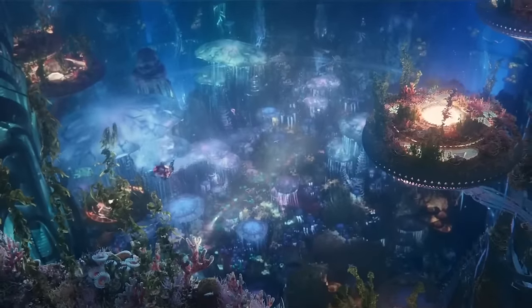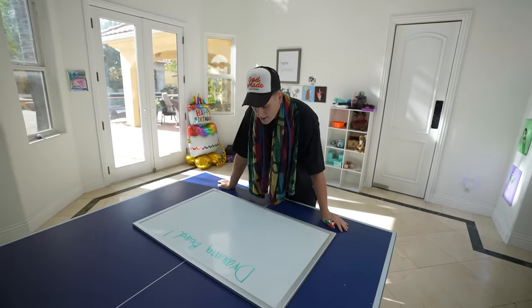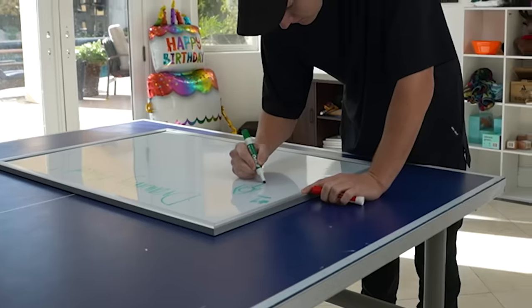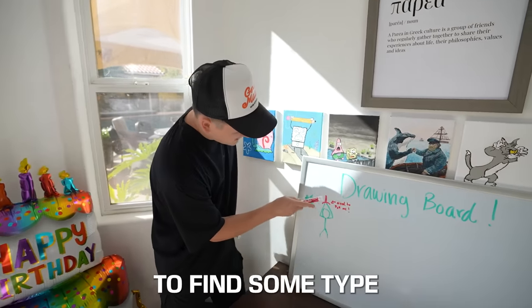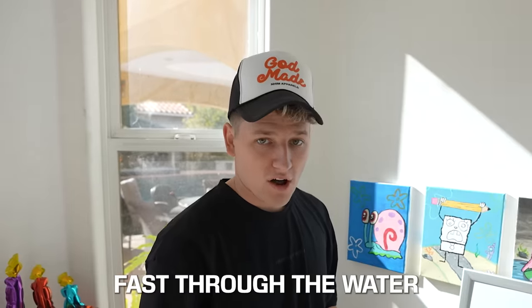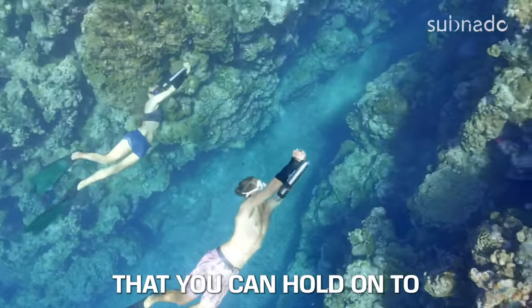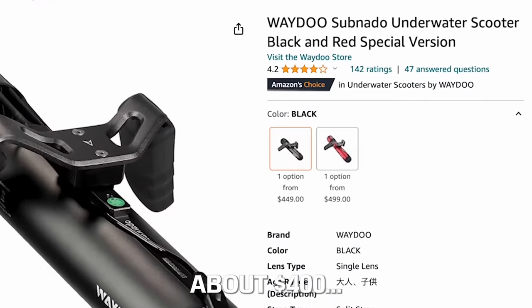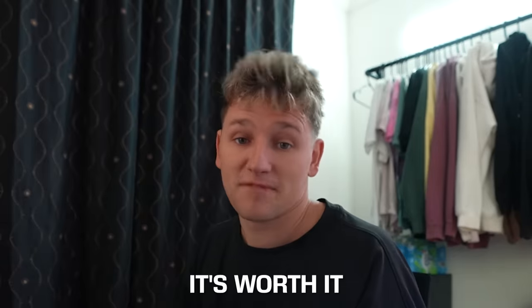I headed to the drawing board to engineer a way to swim faster. My idea is to find some type of pulley system that I can hang on to and it'll pull me faster through water. After around an hour of searching on Amazon, I found these jets that you can hold on to. The problem is they cost about $400. But if it helps you swim faster, it's worth it.